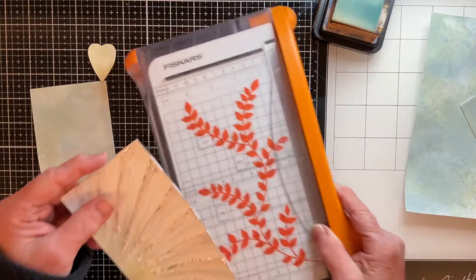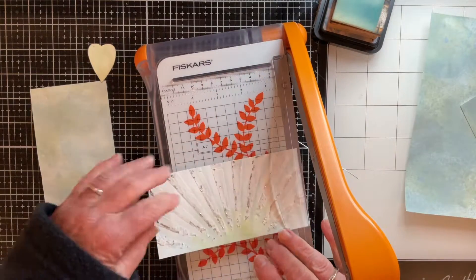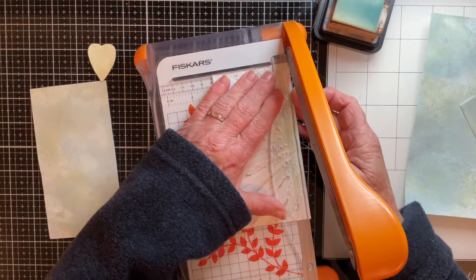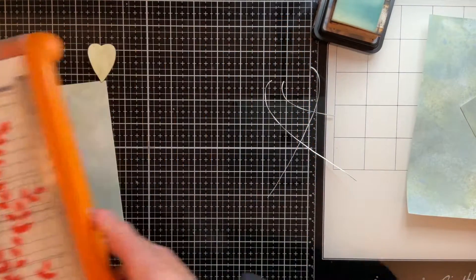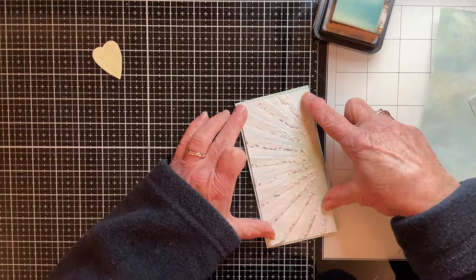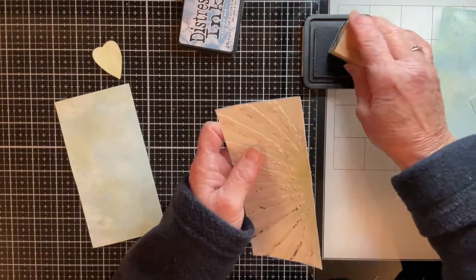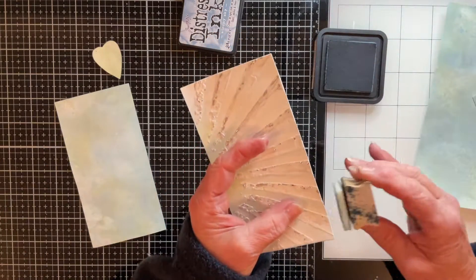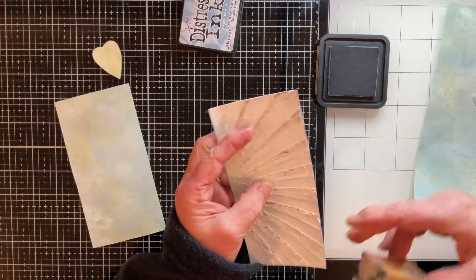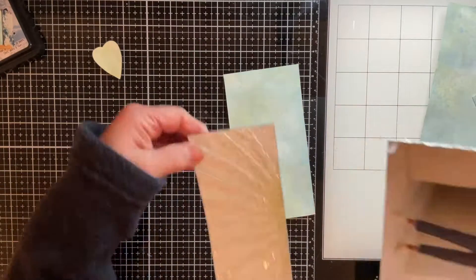That's nicely glued on there, and as you can see if I put that on you do get a hint of the green behind — but I think I just want a little bit more to show. You can cut through this texture paste quite happily, so I'm just going to trim off a portion here — I'm eyeballing this, I just want a little bit showing. I'm going to take a little bit more off the bottom. I love that — I think that'll work really well. Now I'm just going to glue this onto my background — I re-inked the edges since I trimmed it.